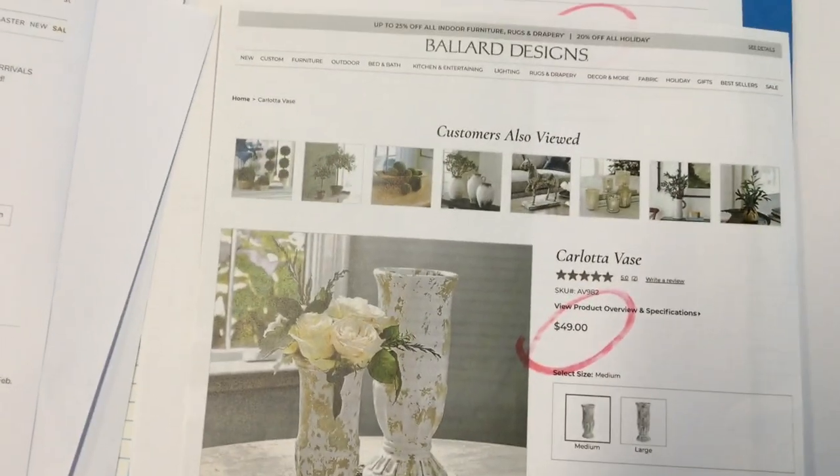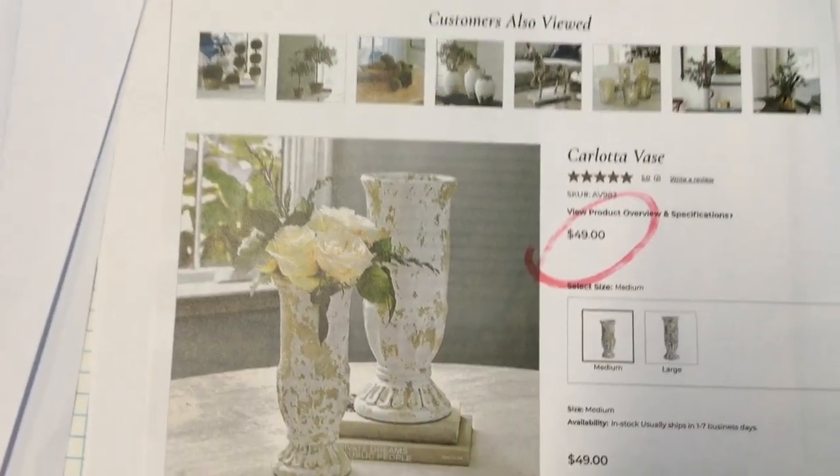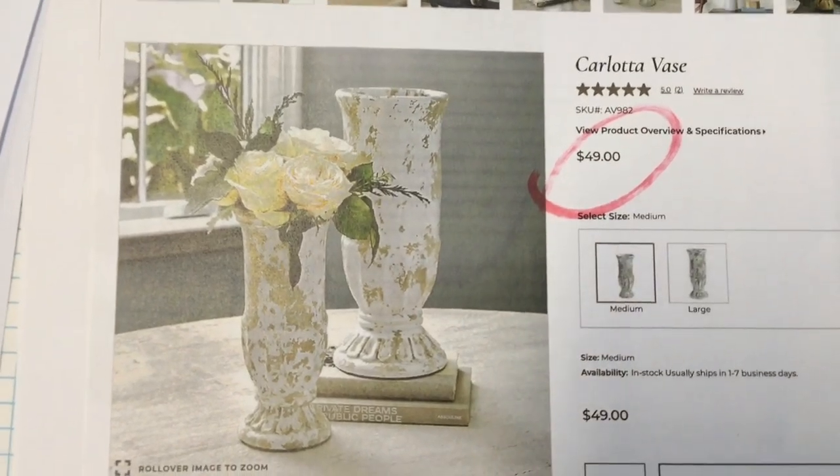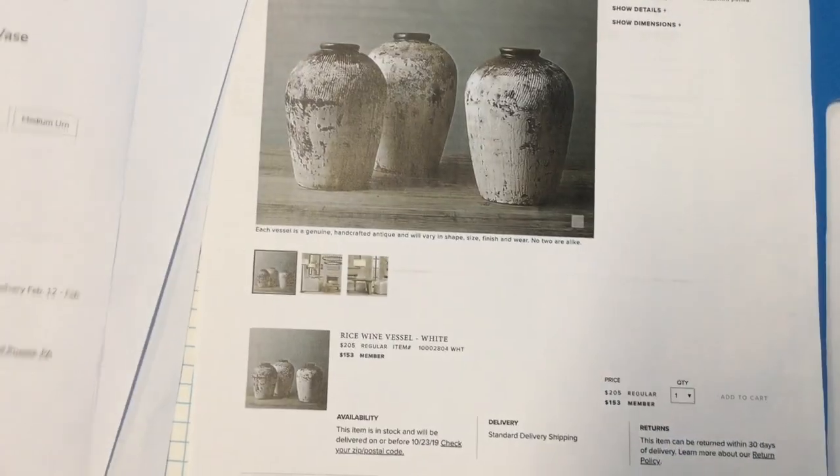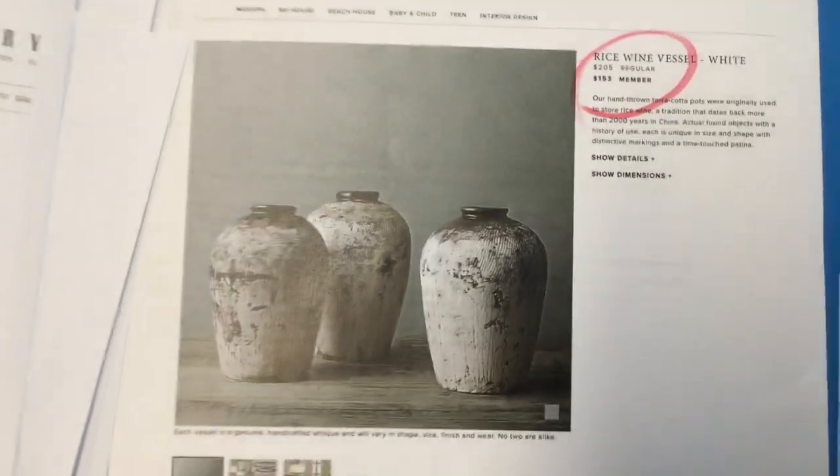I have three items to share. The first are these Tuscan style vases that Pottery Barn has — they start at $49. I also love this Carlotta vase produced by Ballard Designs, my absolute favorite. I love everything they have, but they start at $49 as well.